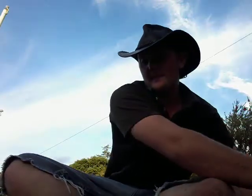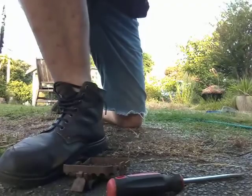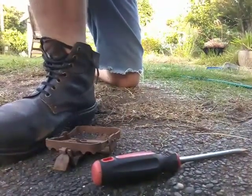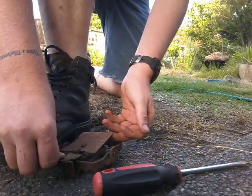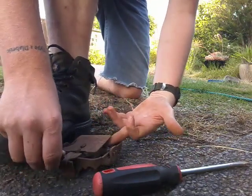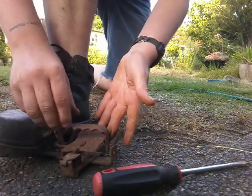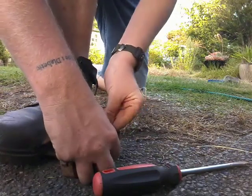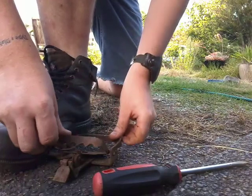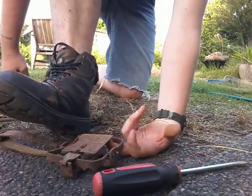I worked it out the hard way — I kept setting them the wrong way, and the guy I was trapping with never told me. He wanted to see what I would do. I was using one of the modern traps which kept wrapping my fingers — I was setting it like this where my finger would get caught. He taught me: overhand, underneath, over, hold up, release the pressure with your foot.